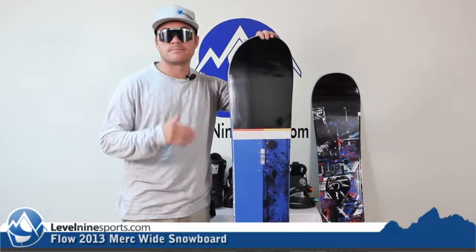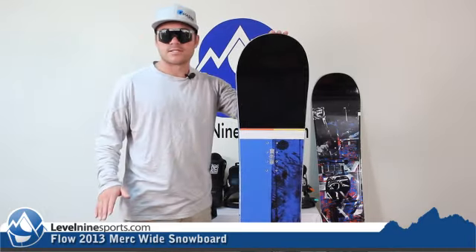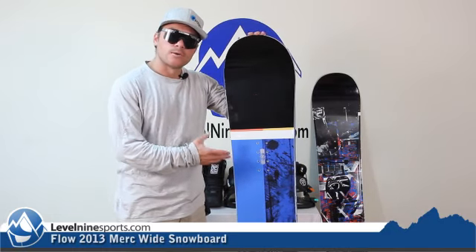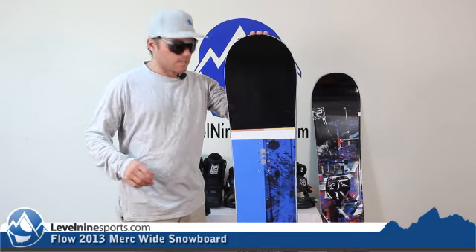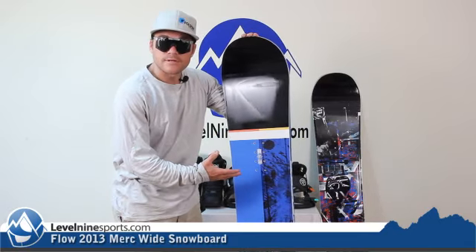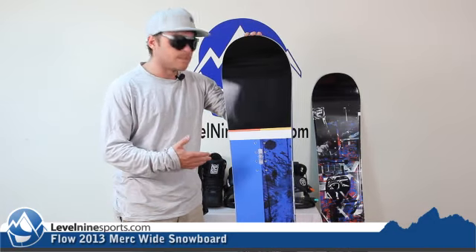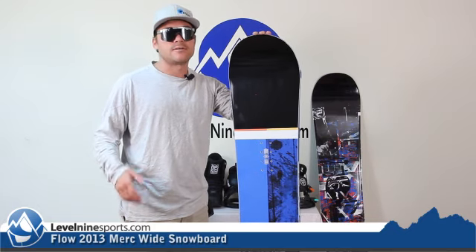A lot of snowboard companies have been playing with this dual-stage kind of rocker thing, and it's been very successful because it makes it so much easier out there. This being the wide snowboard will allow some size 11 and up feet to be able to comfortably fit on the board. Also, even if you have any kind of feet, it will be better for softer snow being a little wider — which has been very popular.